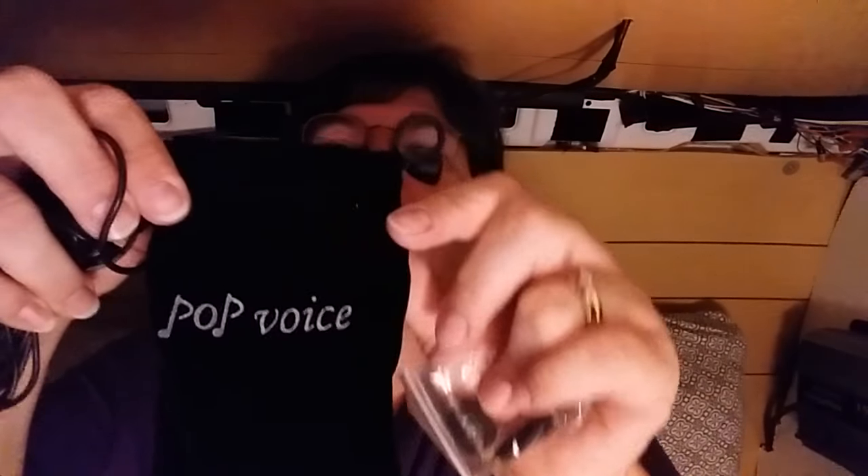The pouch says Pop Voice right on it. It comes with two extra wind muffs and an adapter. The adapter on the end of the cord is going to be good for tablets, cameras, and smartphones. It's not going to be good for the computer — for that you need a larger connector, and there's the end of it that'll go straight into the computer.